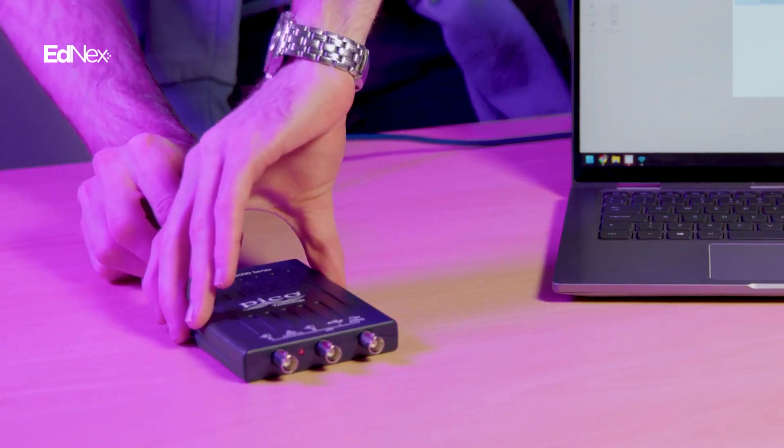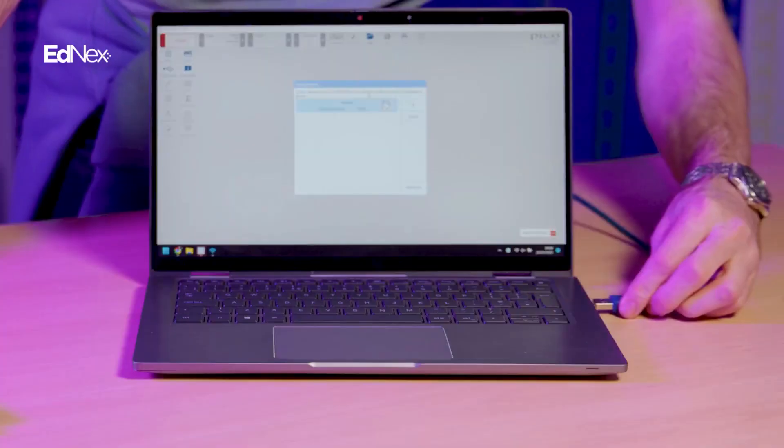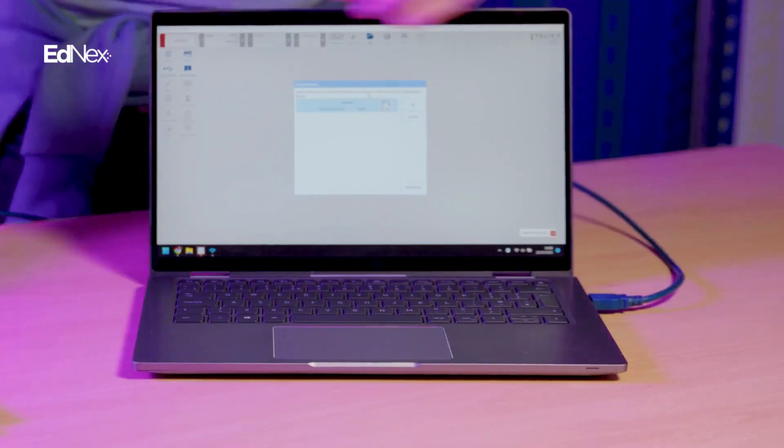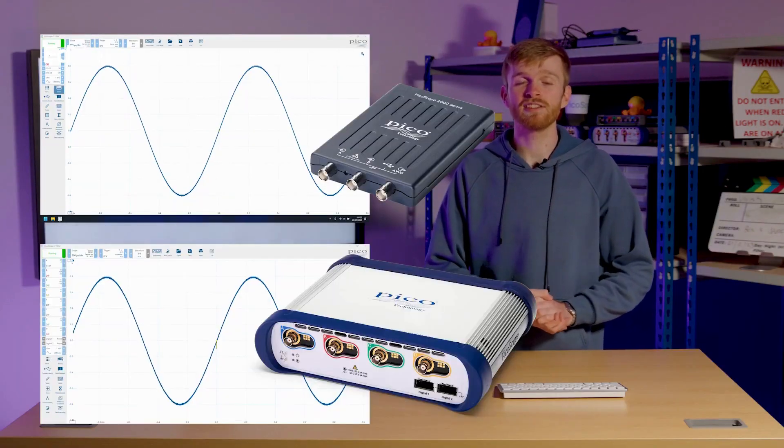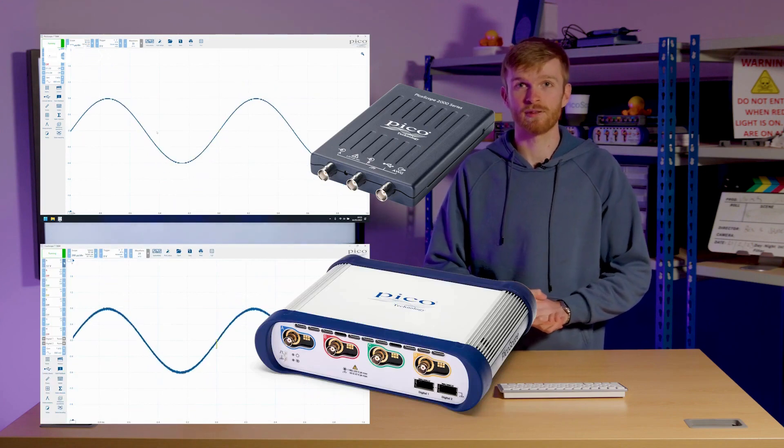The 2000 series uses a single USB for both power and connectivity to your PC or laptop, giving access to the standard PicoScope 7 toolset. This will make your PicoScope experience consistent throughout all the PicoScope range.